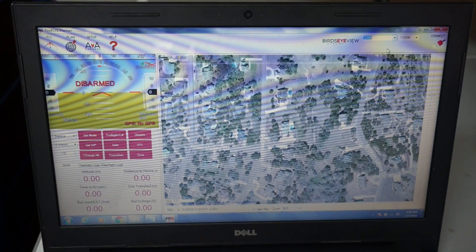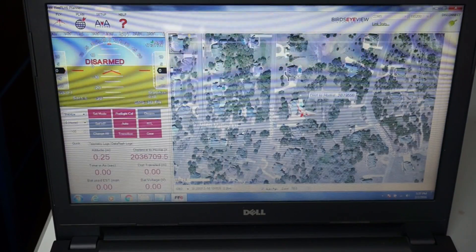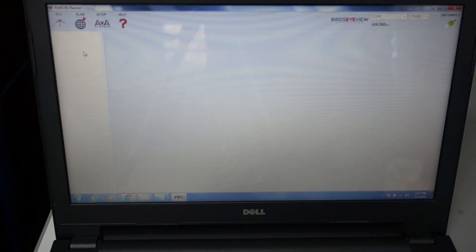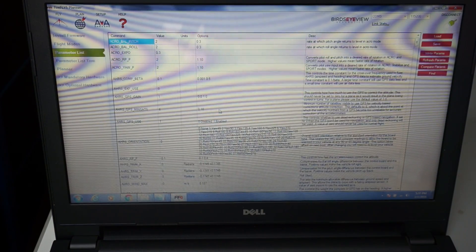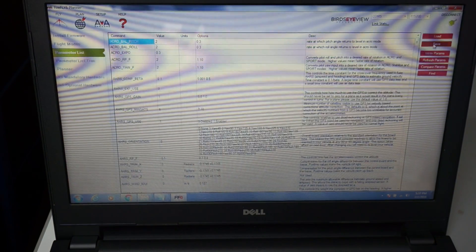Now all of this definitely applies to Mission Planner, so you can do this update in Mission Planner if you wanted to. We can see our home location on the map. I'm going to go to Setup, and what we'll do first — before we actually update the firmware — is save our parameters to our local computer, just to make sure we don't lose them.